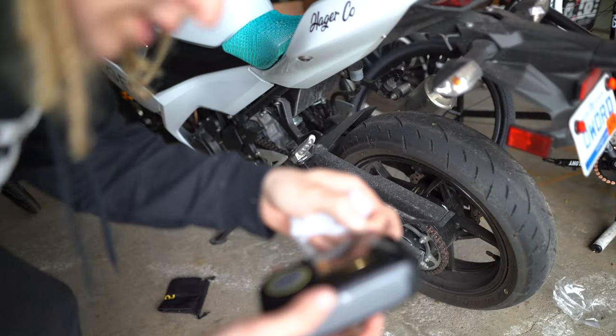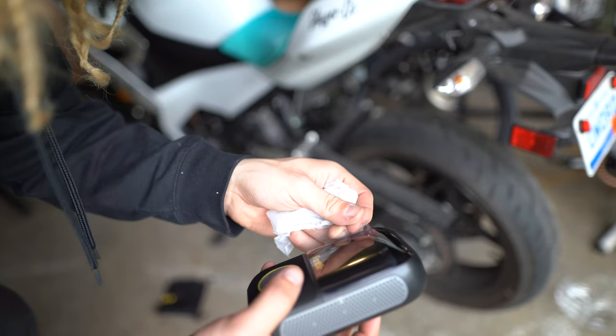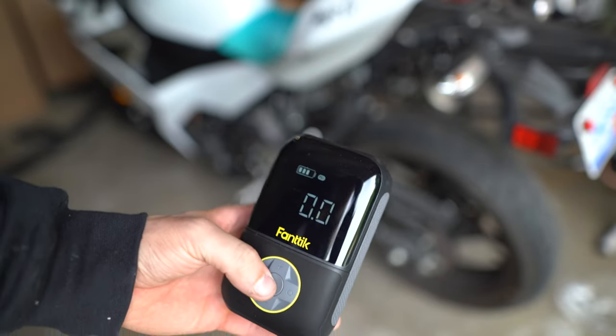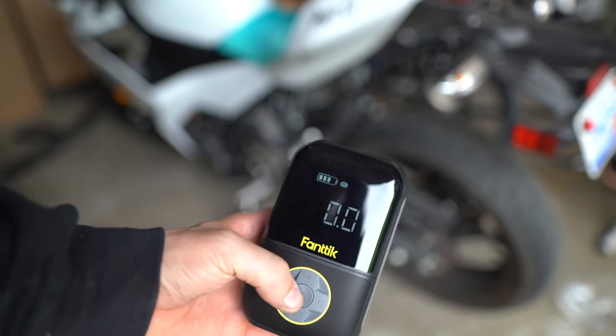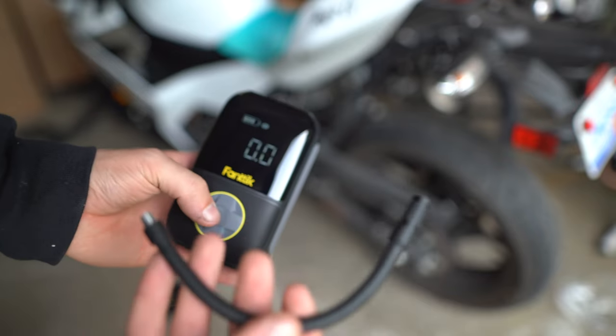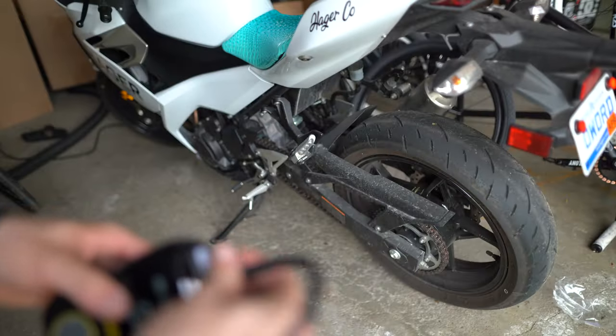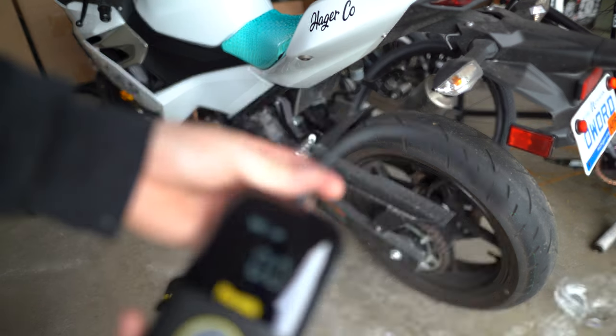Do not use for more than 7 to 10 minutes - break for 10 minutes before reuse. Okay. So it does have a little charge to it. It's not fully charged but probably enough for me to do this.